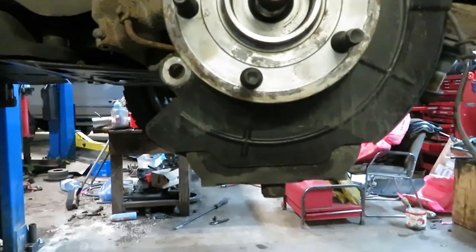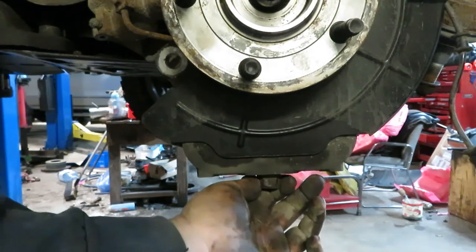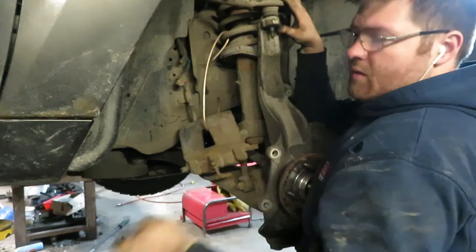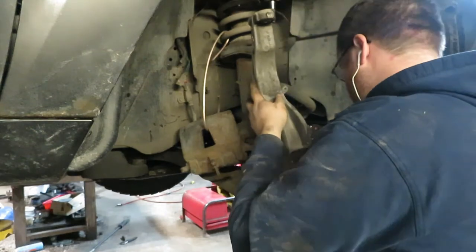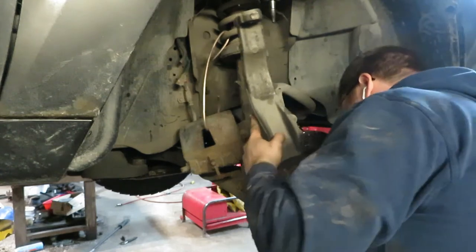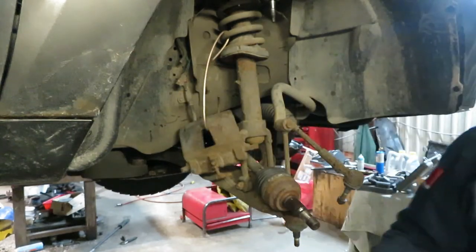And then for the lower ball joint, same deal — take the nut down and then smack it on the back or the face with a hammer, and that'll distort the hole and it'll drop down. Getting it out: pull down, take the nut off, put it aside, pop it out. Get the tie rod off already. Then pick up on the knuckle, take it off, and then the whole thing will just come out and slide out of the wheel bearing.